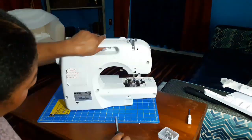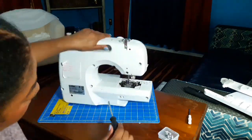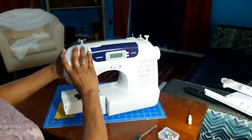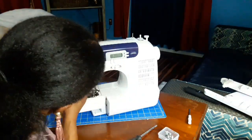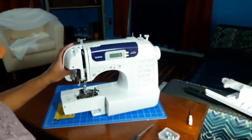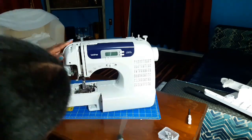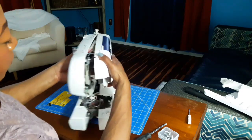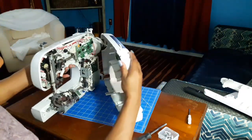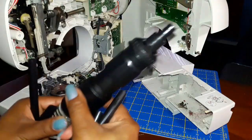With a regular screwdriver, turn your sewing machine around and start unscrewing the screws in the back that hold it together. Put these somewhere safe or tape them to a piece of paper. If you can't separate the front from the back, that's probably because there's a hidden screw — in my front panel there was one more screw that needed to be undone before I could open it up.